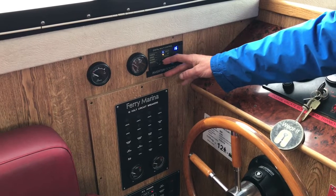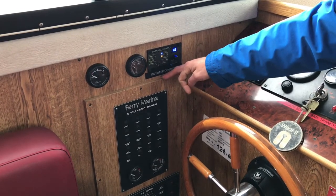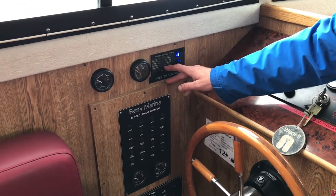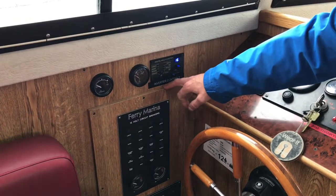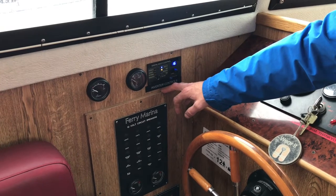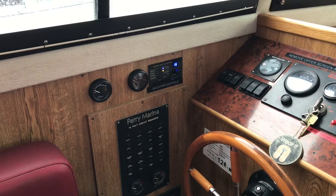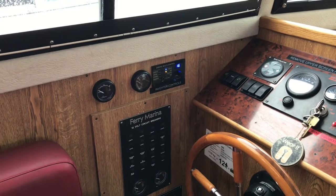When you disconnect, turn it to the off position and disconnect your lead. Then if you still want power on board whilst disconnected from shore power, turn it to the on position and you'll get power to your sockets for mobile phone charging, microwave, TV use, and your cooker ignition on this boat.